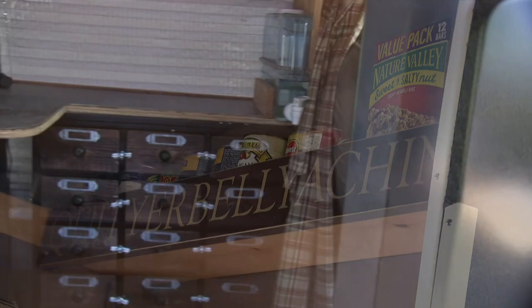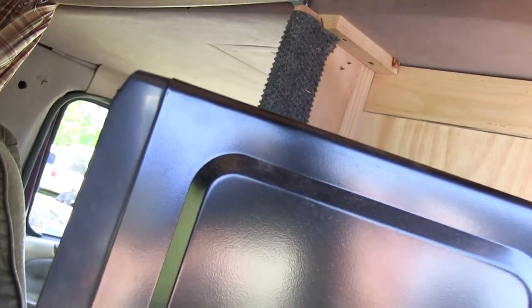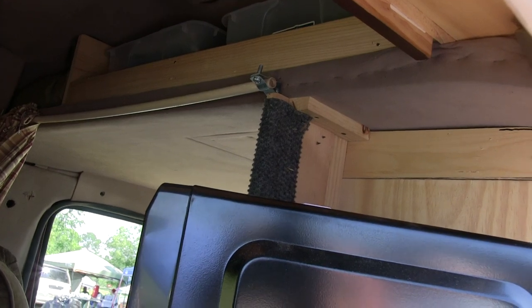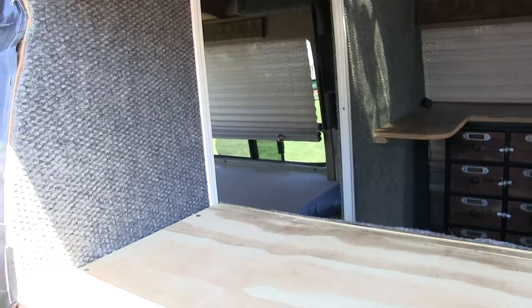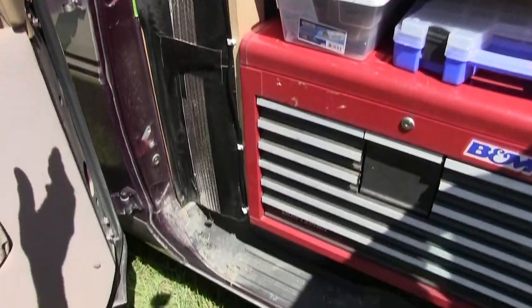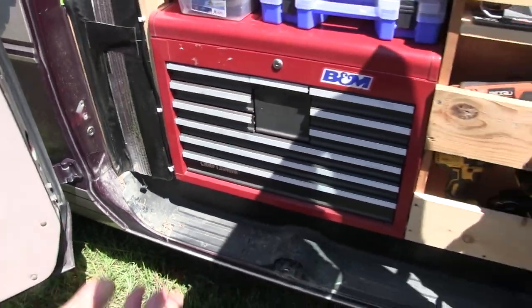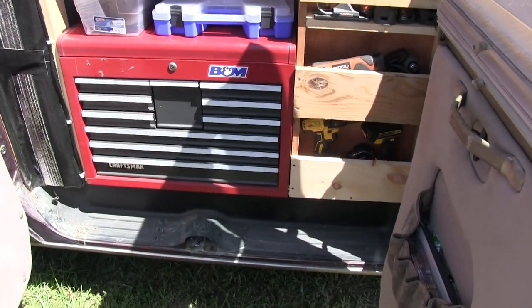My clothes are stored up above there — four containers. One for pants, one for shirts, one for underwear, one for socks. On the back side of this is just one of those little hang-up shoe racks. Instead of hanging it up, I screwed it to the plywood and closed the back off so I don't have to get to it from this side. So all my shoes stay over there.